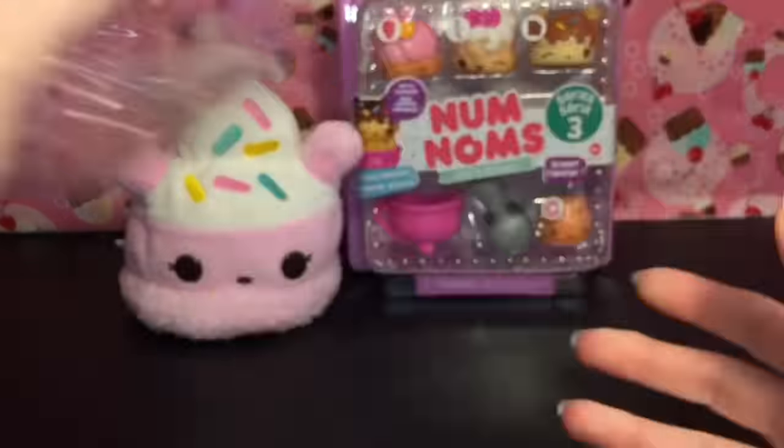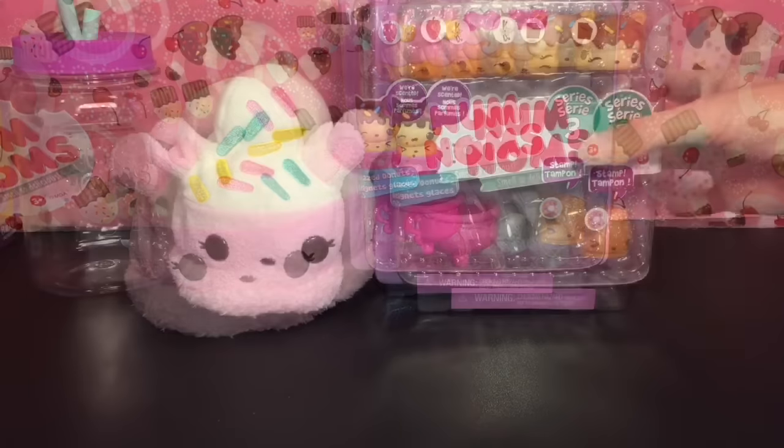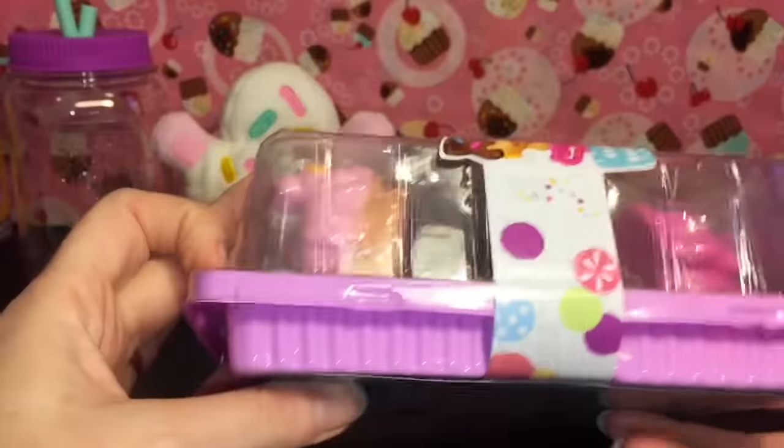I still need three more to collect, so I hope they make a lot more plushies because they are awesome and perfect for the Num Noms. Next up let's open our glazed donut 4-pack.